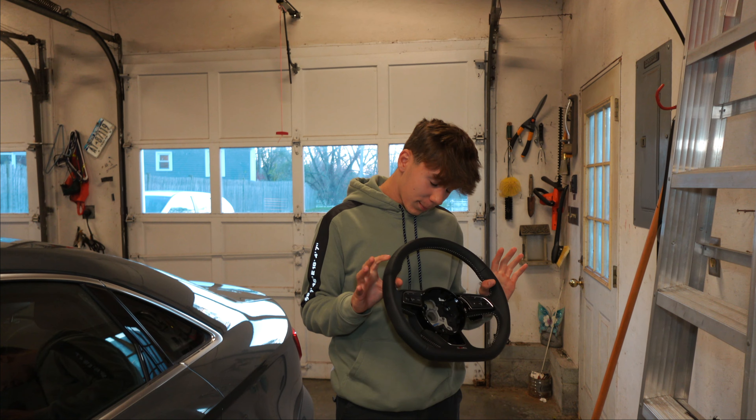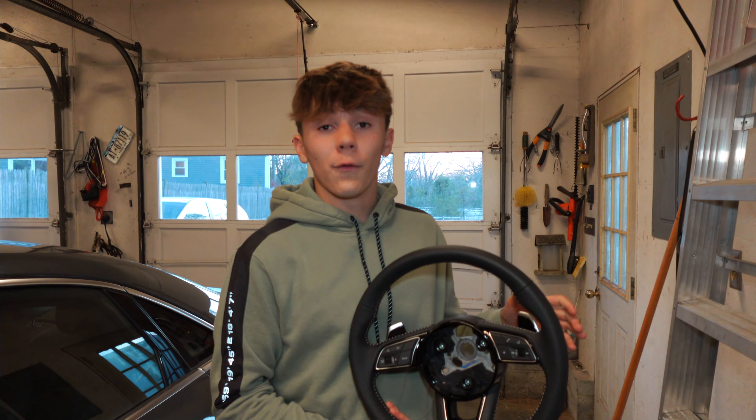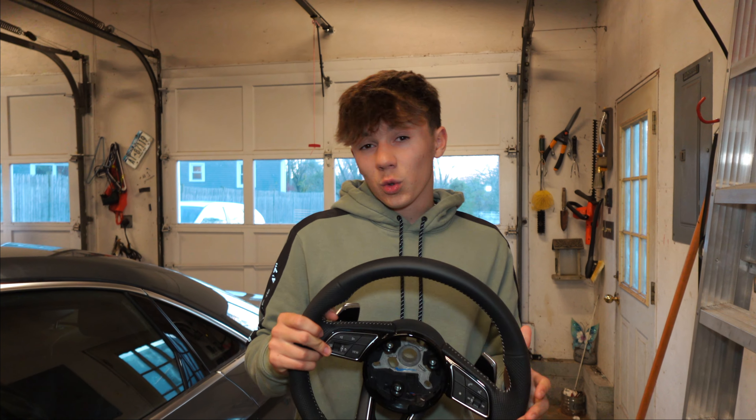Do we know if this is going to work? No, we don't. We could plug it into everything and the airbag could explode in my face while I'm driving. So I'm going to be the guinea pig and let you guys know if this is worth it — about $300. An OEM one of these is about $1,000 to $1,200.